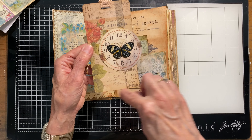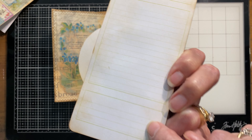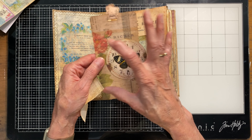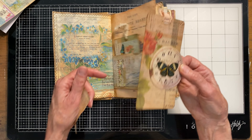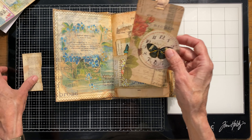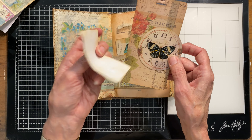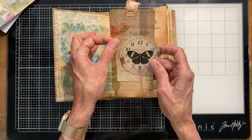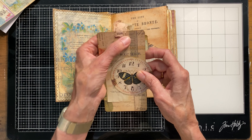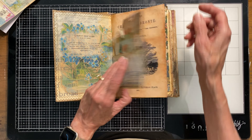I did another one to show a different thing you can do. This was with a Tim Holtz piece — you can buy actual packs of cards that already have lines printed on the back. This was a clock face and instead of gluing it in the center I like to offset things sometimes, maybe because I'm going to put it in a pocket and want it to stick out like a tab. Only glue half of it down and then you also have a little tuck. I used a slot punch for a hole and stapled on a little piece of vintage stretchy lace.